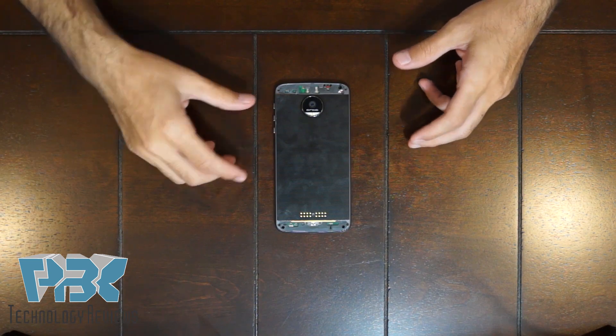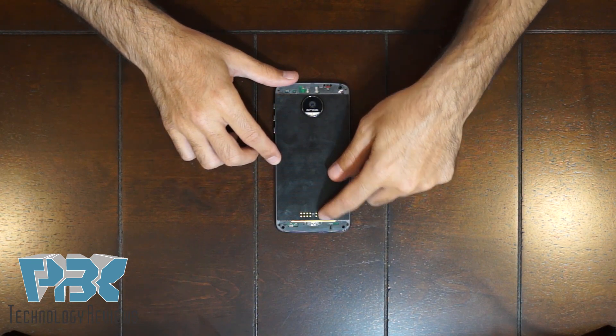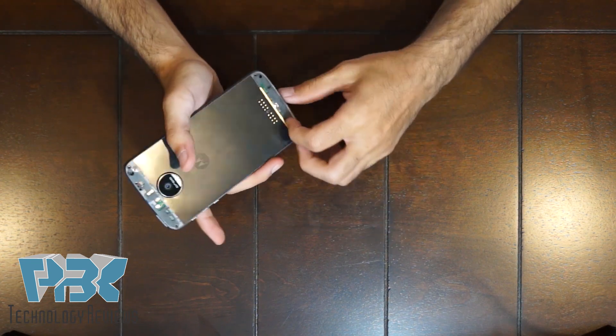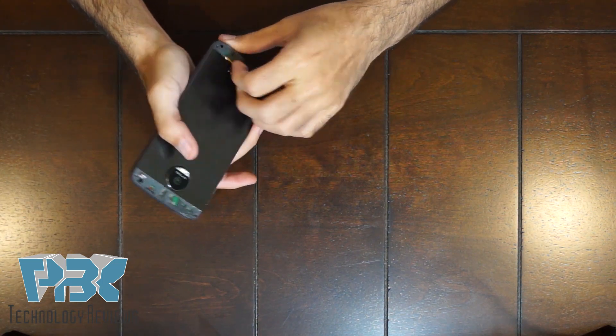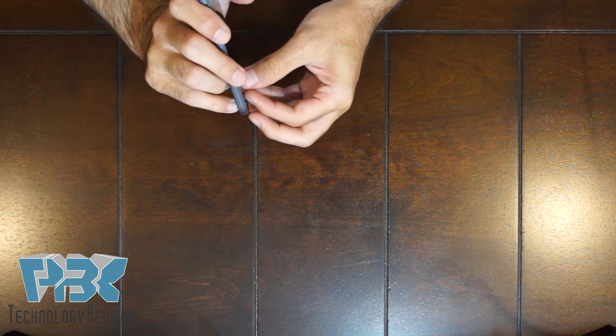Once you've got the screws off, there's a gold piece on the bottom back. You're gonna have to take that out — you can slide and pull it away from the housing and it comes off.